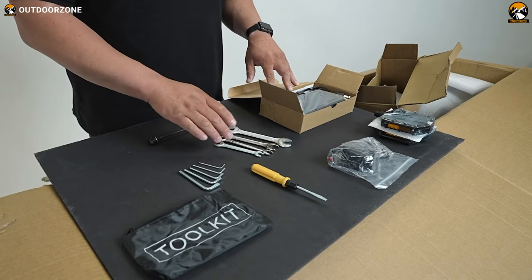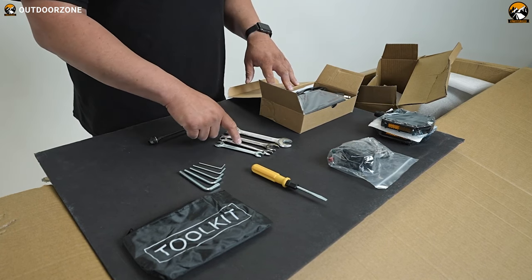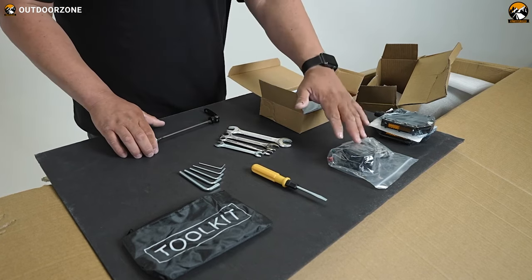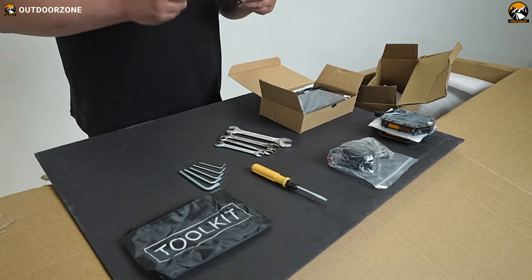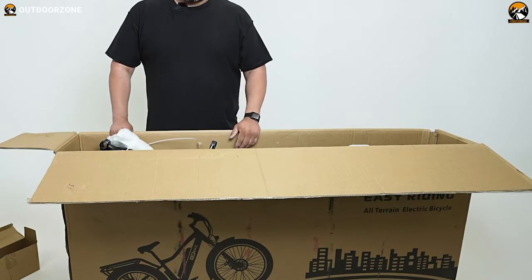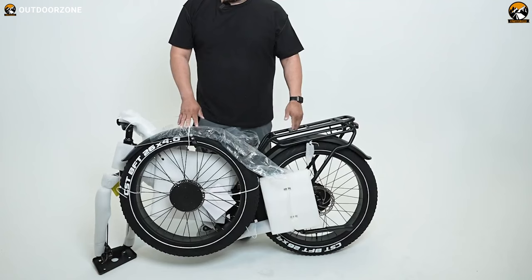As you can see, we found a set of Allen wrenches, a screwdriver, and different sizes of open-end wrenches as assembling tools. We also found other accessories like the lights, the pedals, and the battery charger right here in this box. Those were all the accessories we got, and here's our Torrey e-bike zip-tied and wrapped with protective covers.